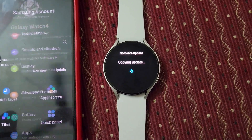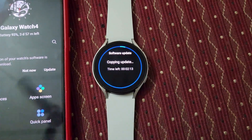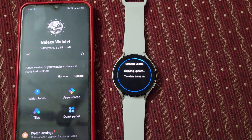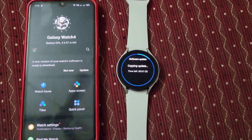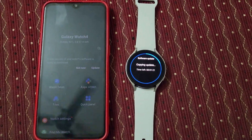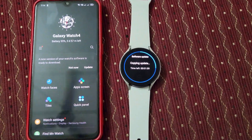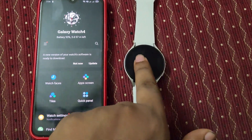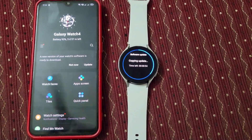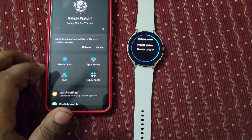On the left side I'm having a phone which I have connected with this watch. I can see it's taking nearly two minutes. Please wait — the watch is updating. It's just a small update, only a version update. It's still updating, just need to wait.